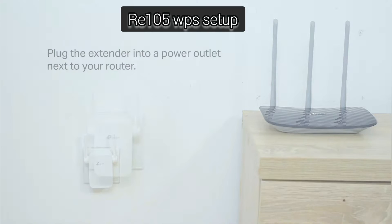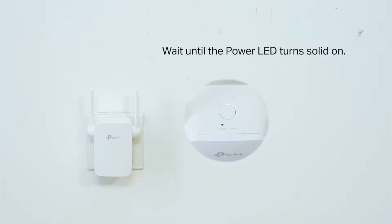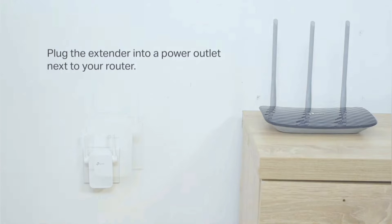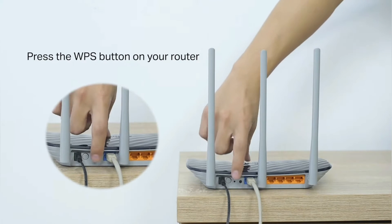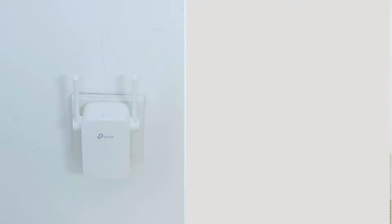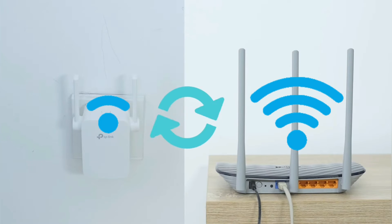The next method to set up the TP-Link RE105 extender is via WPS. Place the extender right next to the router with both plugged in and internet active on the router. Then press the WPS button on the extender, and within 2 minutes press the WPS button on the router. That's how you set up the extender via WPS.